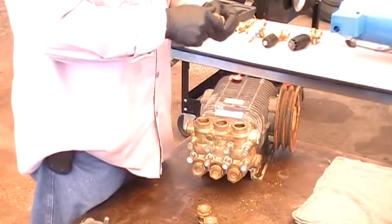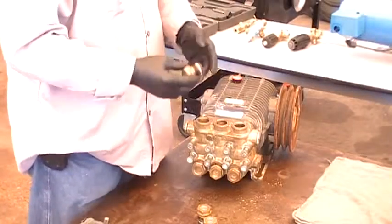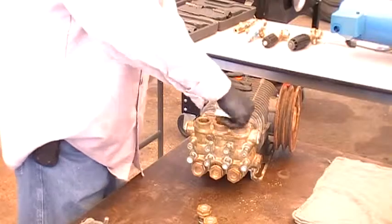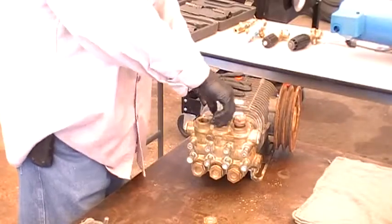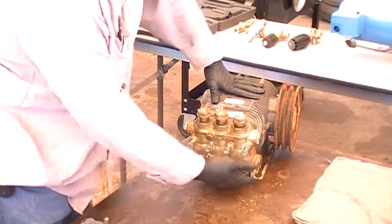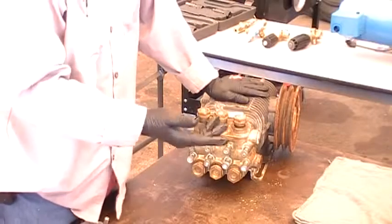After that, you've got to check and make sure the O-rings are all good. Everything comes in the kit — when you buy the kit for the valves, it comes with your backup rings and your O-rings. Same thing with the bottom valves: go through them, check them, make sure they're good. If they're good, they're good. If they're not, you replace.